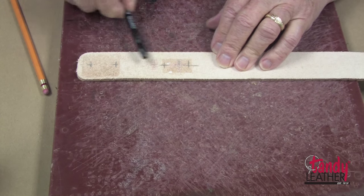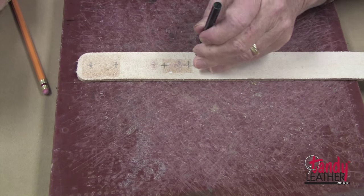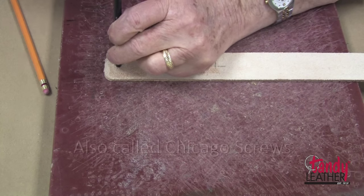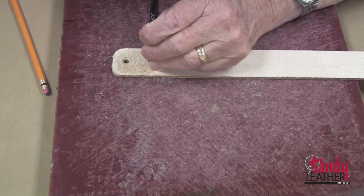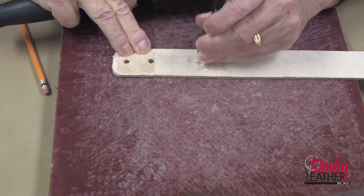With our ruler or straight edge, we can mark for the other two holes. Now we will punch these holes. I am going to use key posts for this, so I'm going to punch a hole that is 3/16 inch.